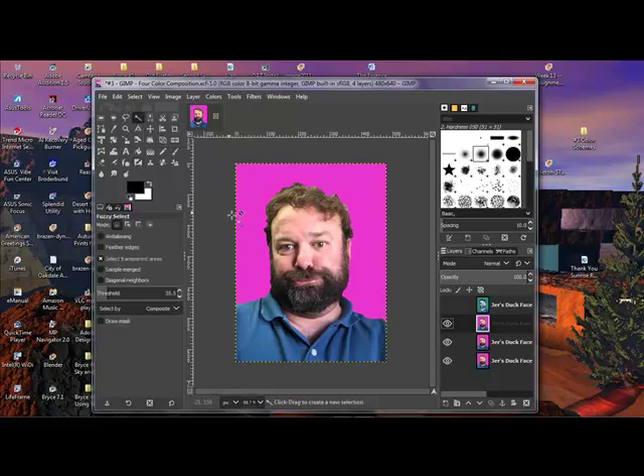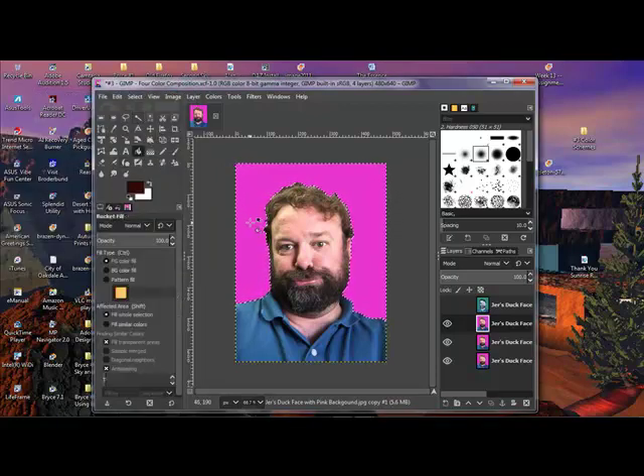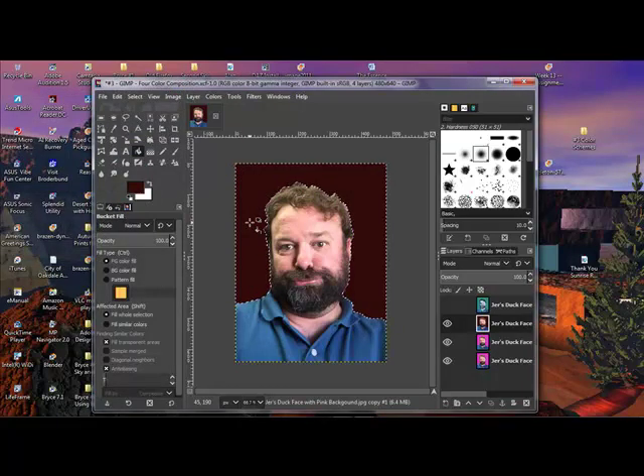I'm going to grab my fuzzy select tool and select the background, and start by making that a different color — let's do a dark, kind of maroon color. Then I'll grab the paint can and fill that in. We're already starting to warm things up. The next thing I want to do is select the blue shirt and play with the hues on that.